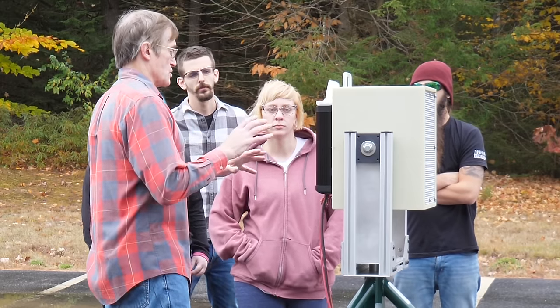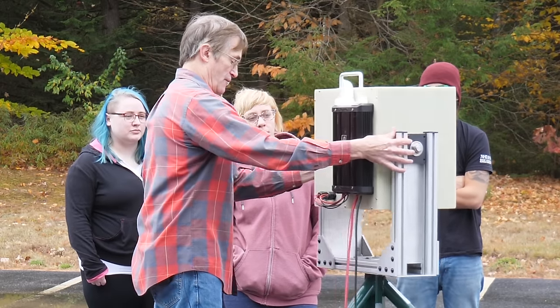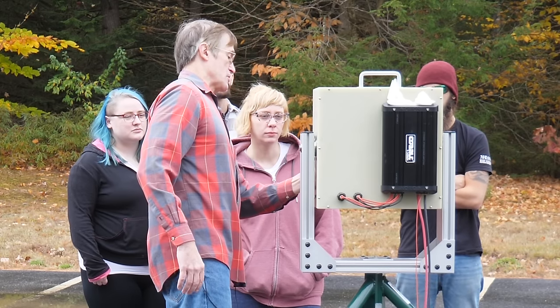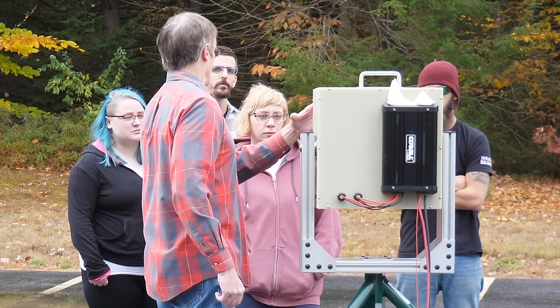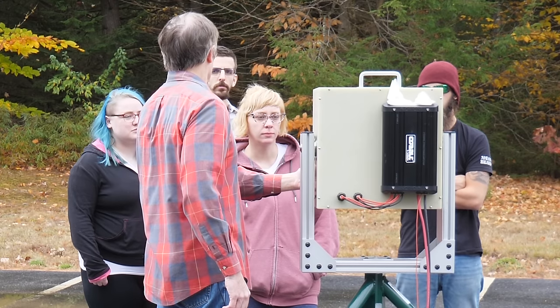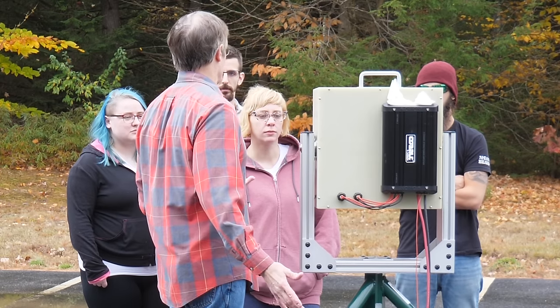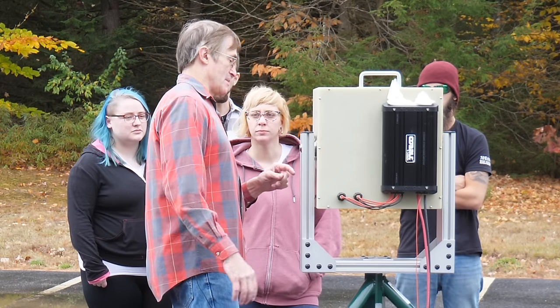Basically, what this is is real simple. In front here, these are all automotive speakers — they're cone speakers, and they're really powerful. They're 1,200 watts each, so the whole thing is nearly 5,000 watts, which is like really 5,000 watts. It's as loud as you might imagine.